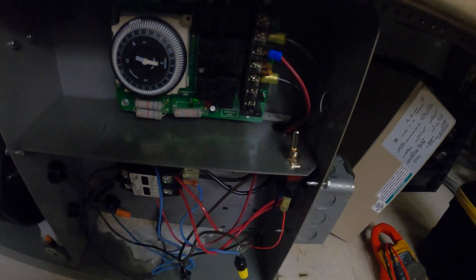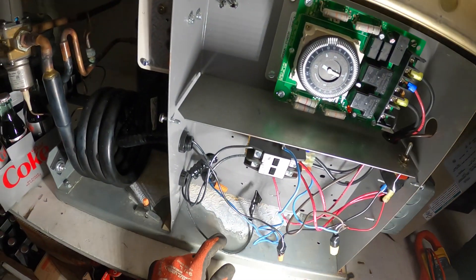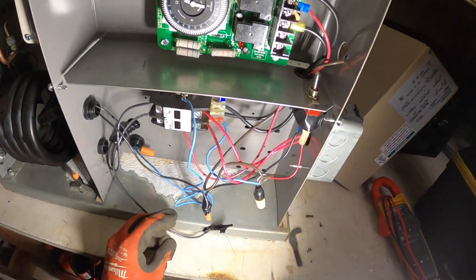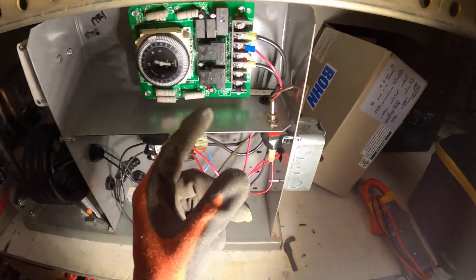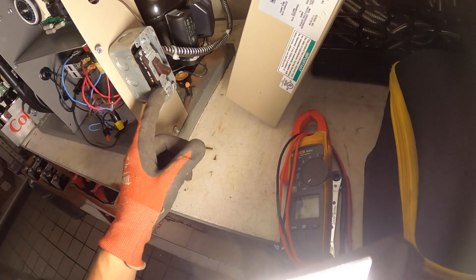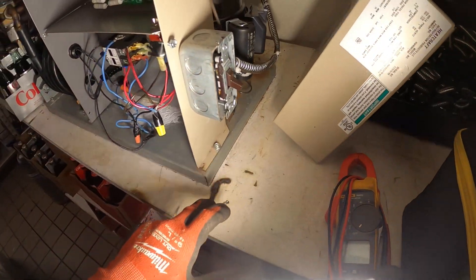I got no light on this defrost clock. We've got a contactor here, a switch, and a defrost clock. This switch says it's in the on position.